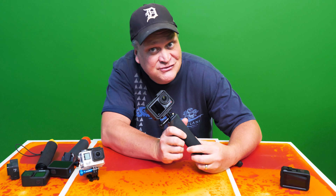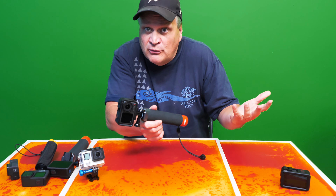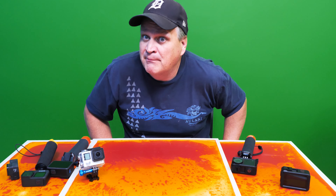Is this camera the next GoPro killer? Or is it really a GoPro killer? Let's find out. It's time to get plugged in.